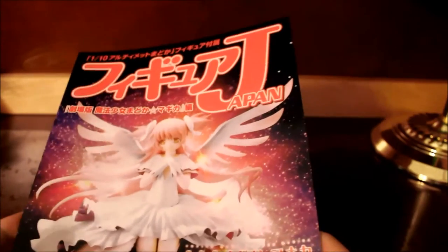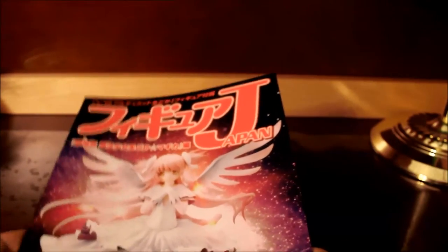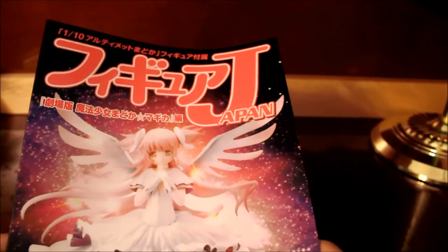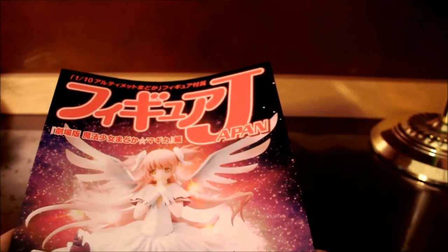It's going to show you other figures made by Good Smile Company — like the Nendoroids, the Figmas, other scale figures that they've put out. I know this has an interview with the Japanese voice actress of Madoka Kaname.